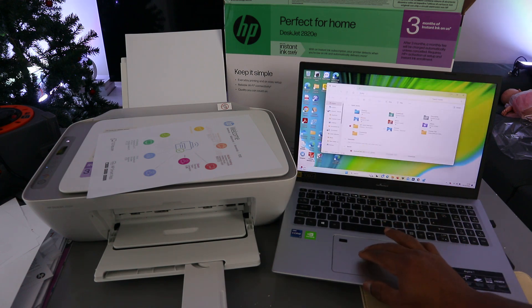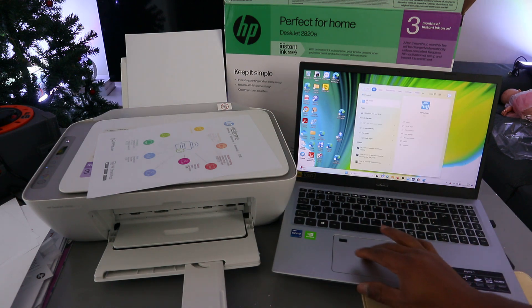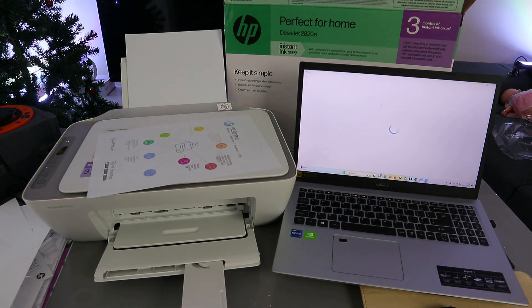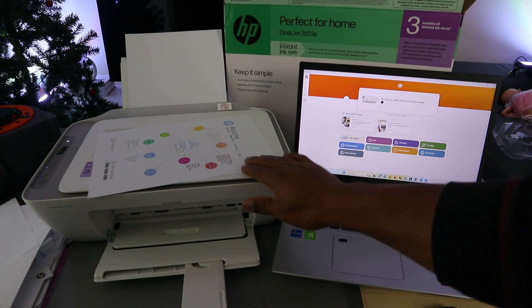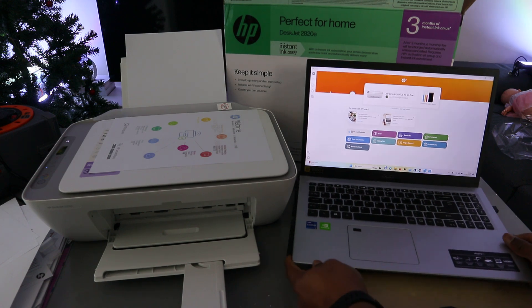The second method is to use the HP Smart app. The laptop and printer are both connected via HP Smart app. Open up HP Smart. The printer is now ready.